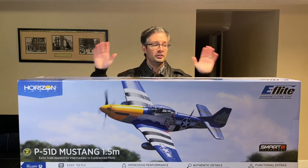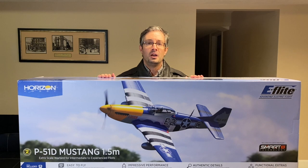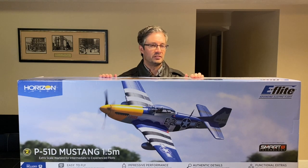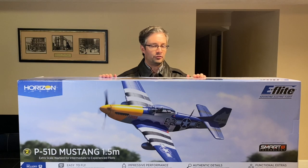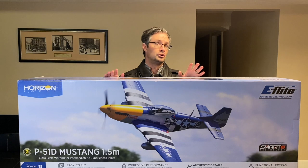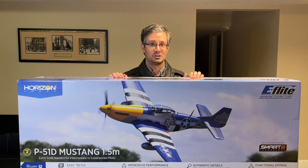To start with, it's a 1.5 meter wingspan. This is the Bind-and-Fly model, so it includes the new Spektrum smart receiver — it's a version of the 637, the TA model — so it has telemetry. It's got a 100 amp smart ESC built in, all foam construction, includes SAFE Select, and it's painted as the restored version of Lou IV from the 361st Fighter Group out of Bodinsham, England.